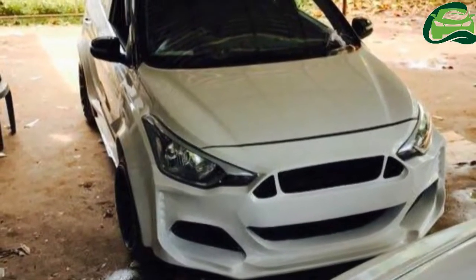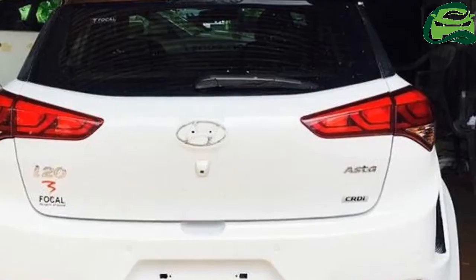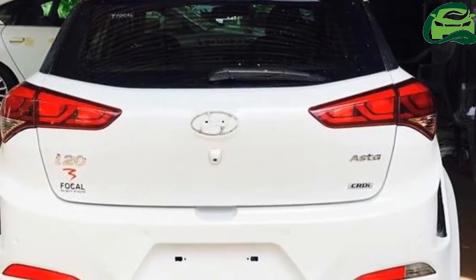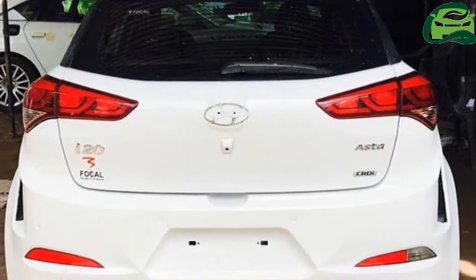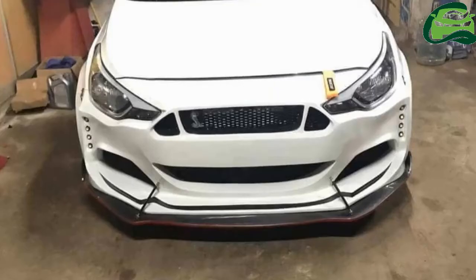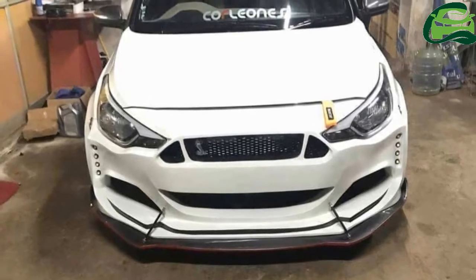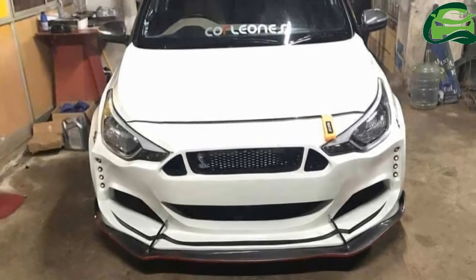Kerala-based Caddy crews have come up with a custom body kit for the Hyundai Elite i20, inspired by the 2015 Ford Mustang. Major changes have been made to the nose of the car to give it the emblematic shark front look. The i20 gets a whole new bumper that features a similar split grille with opposing trapezoidal openings.